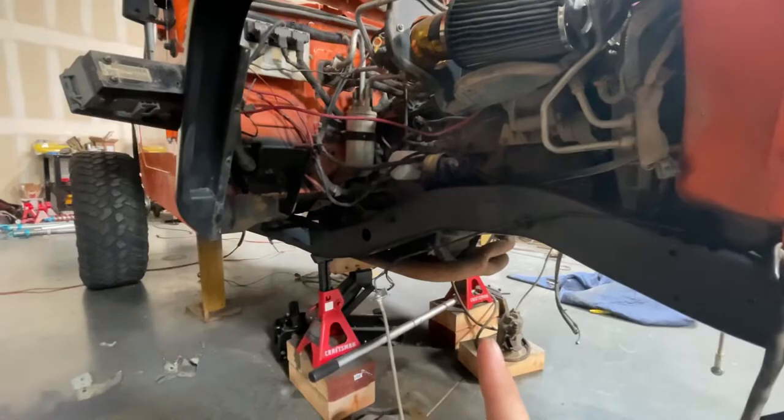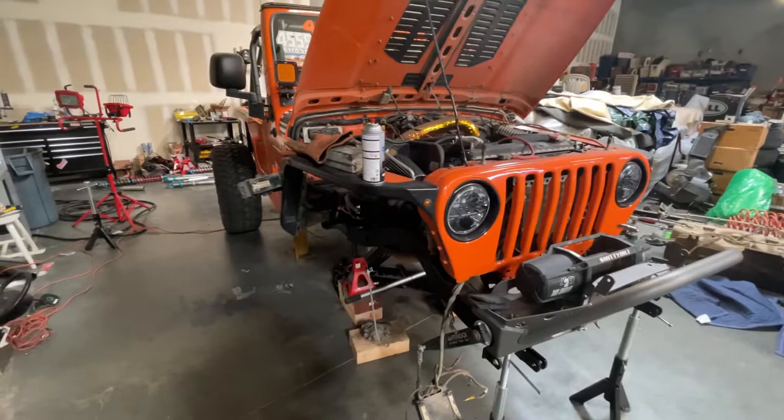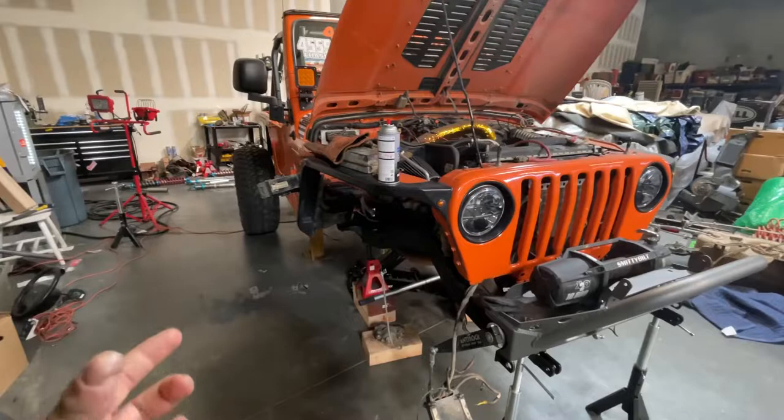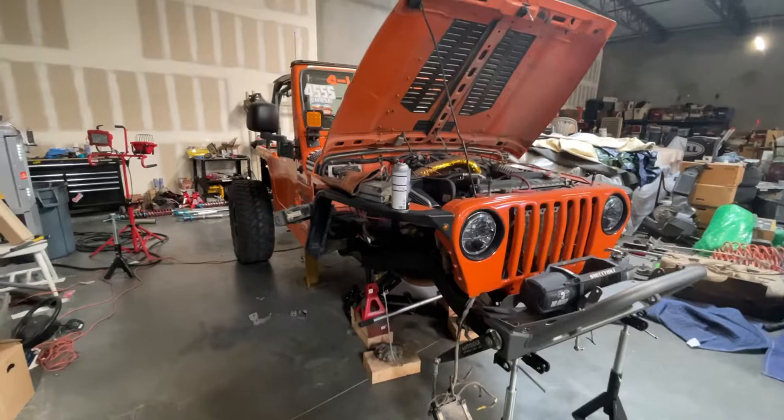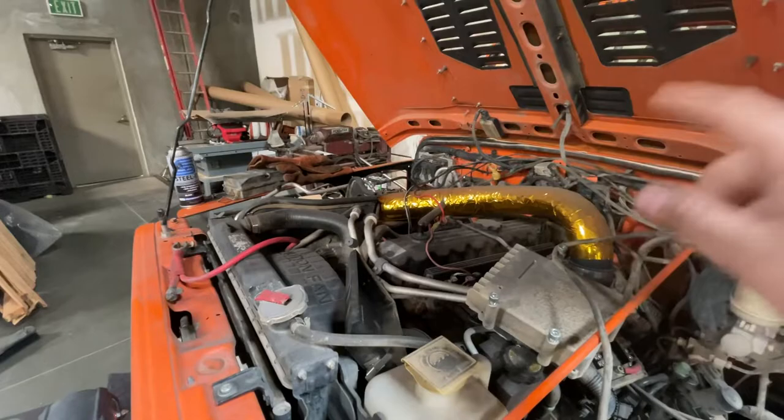Starting to get the front ready for all the big suspension. The plan up front is a three-link kit that I'm going to make with my uncle and my dad. It's using Barnes parts — the tubes and the enduro joints, which are kind of like a Johnny joint. All those parts are from Barnes, and I'm using TMR hoops with a big brace across the engine bay.